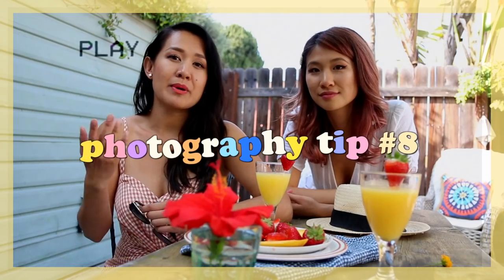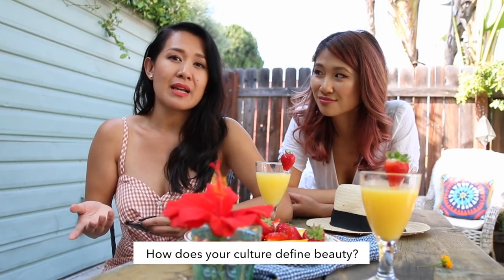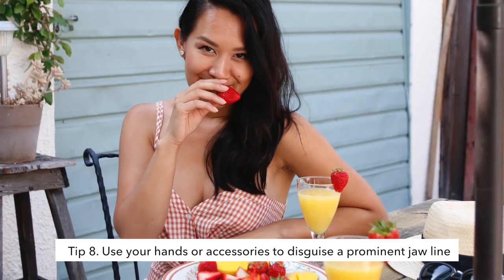In the Asian culture, they look down on a prominent jawline. So that was an insecurity I had growing up — whenever I take photos, my jawline looks a lot more prominent and I felt more on the masculine side and I'd get criticized for it. So when I take photos, if I feel like it's too enhanced, I would just use my hands to do this — like just to cover a little part of my chin. That gives more of like a V look. That's why in a lot of Asian cultures they take photos and do that kind of thing because a more prominent jawline is looked down upon.